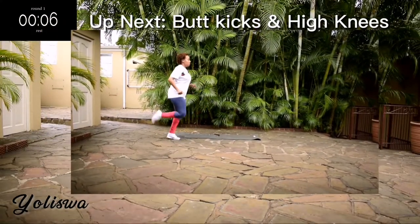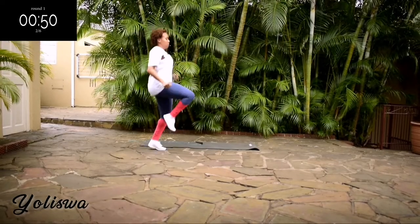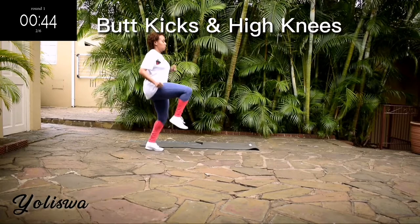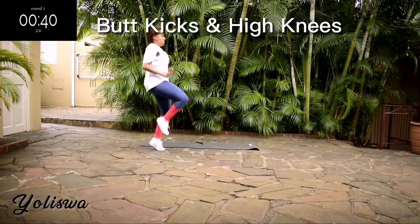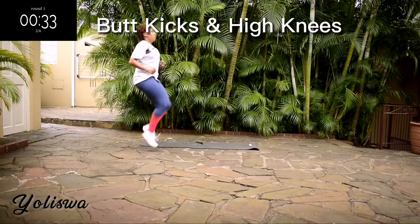Up next we've got butt kicks and high knees for 50 seconds. This is a cardio-filled workout so expect your heart rate to be up throughout this exercise. Go at your own pace but keep on going.